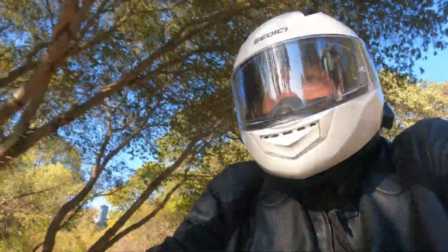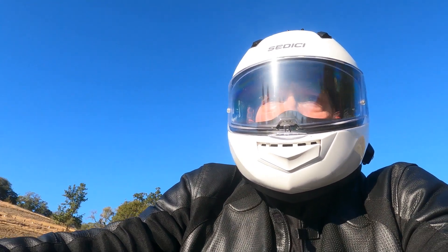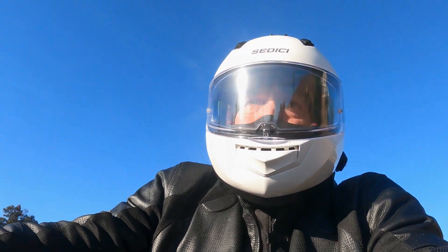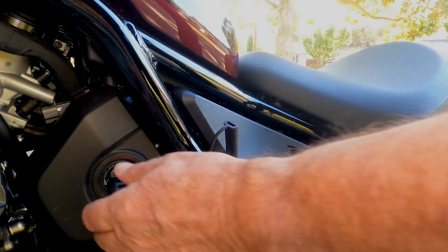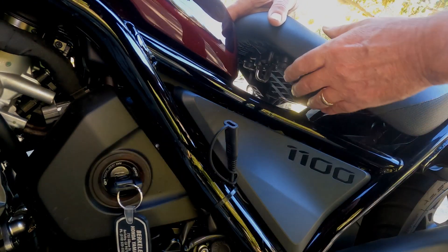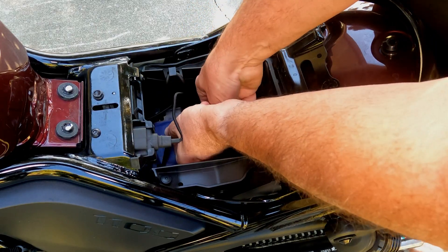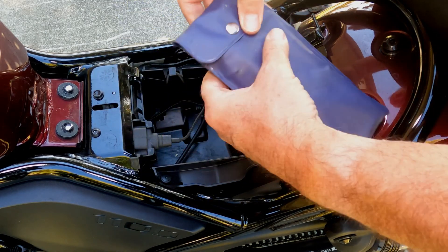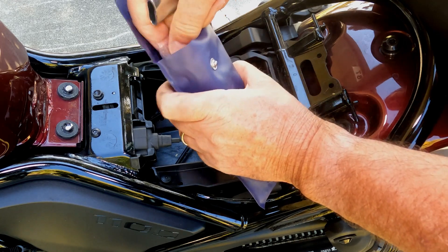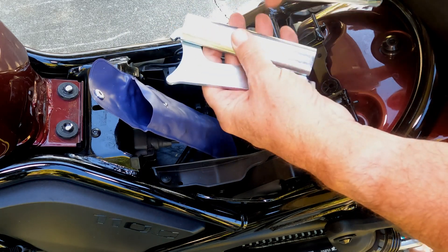You have a tool in your Rebel 1100 toolkit that is intended for adjusting your shocks. Your toolkit is under your saddle. You unlock your saddle by pushing the key all the way into the spring-loaded ignition, then turning it clockwise until the seat unlatches. Then lift off the seat and retrieve the toolkit. Take out the suspension preload adjustment tool and slide it into its handle.